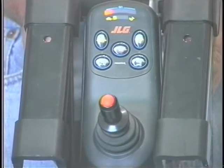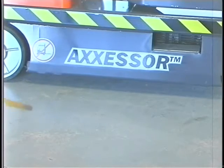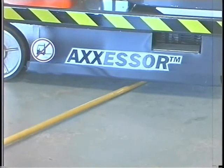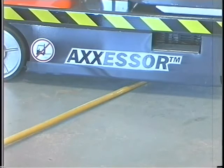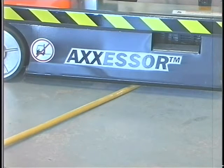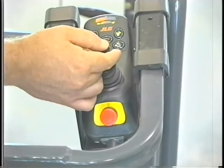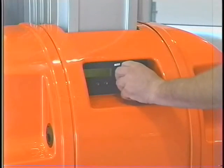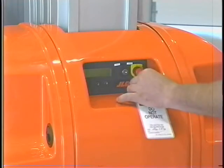Verify that the drive cutout system operates properly before operation. While the platform is lowered, place a piece of lumber or other appropriate material under one of the pothole protection bars. Raise the platform and verify that the bar does not completely lower when it comes into contact with the lumber. Activate the drive function. If the drive function operates under this condition, shut down the machine, remove it from service, and notify the proper personnel. Repeat this test for the opposite side.